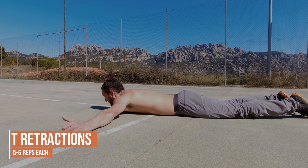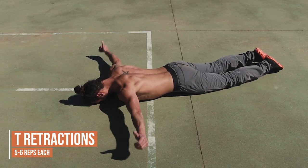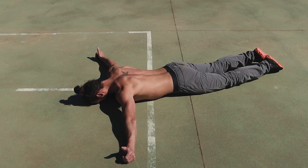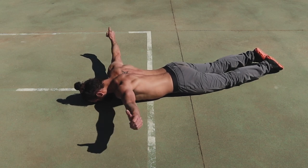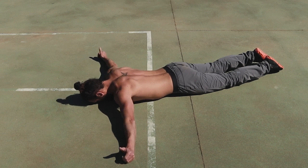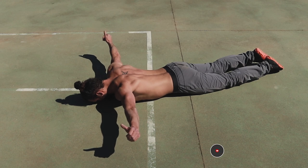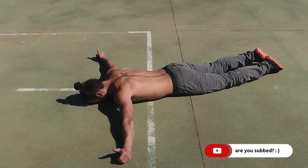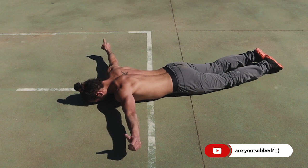Finally we come into the T. This is a very similar variation to the Y, just with the fists coming directly out at a 90-degree angle from the shoulder. Again we're going to pull the shoulder blade back, following through with the arm and the fist coming as high as you can, squeezing the shoulder blades together at the top of the movement. On the last rep we can hold for a few seconds to build some isometric strength.